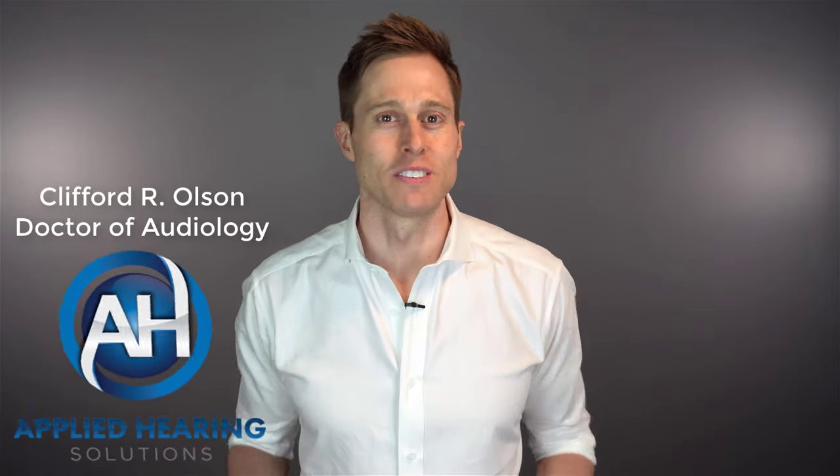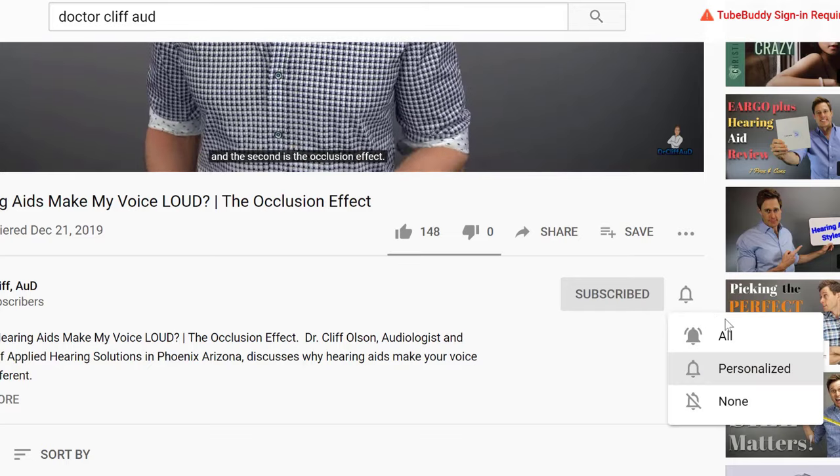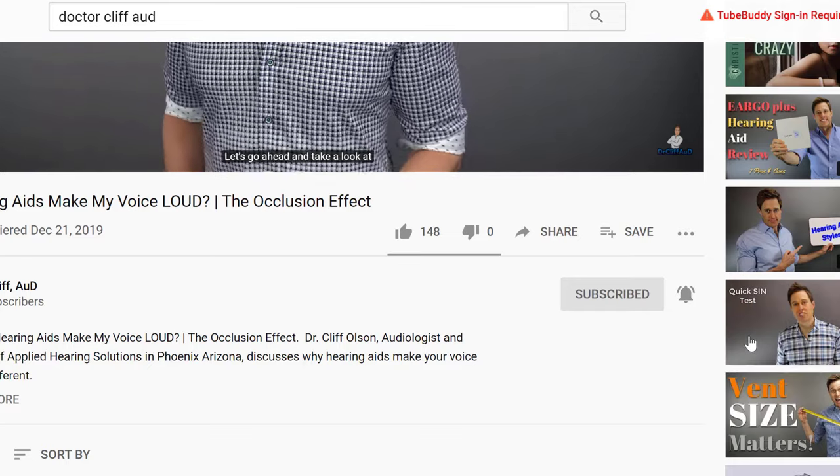Hi guys, Cliff Olson, Doctor of Audiology and founder of Applied Hearing Solutions in Phoenix, Arizona. On this channel, I cover a bunch of hearing-related information to help make you a better informed consumer. So if you're into that, make sure you hit that subscribe button and don't forget to click the bell to receive a notification every time I post a new video.